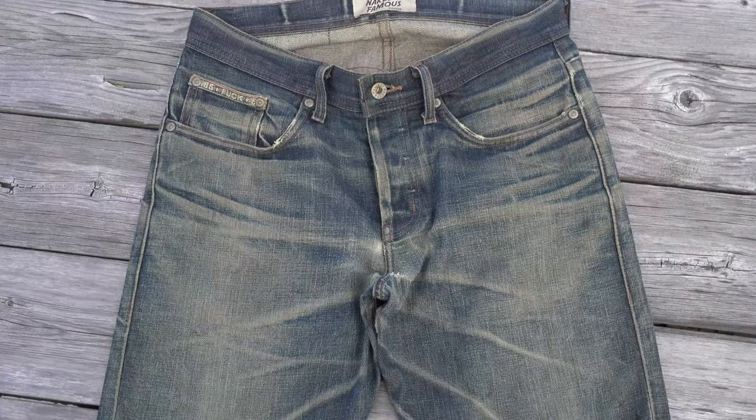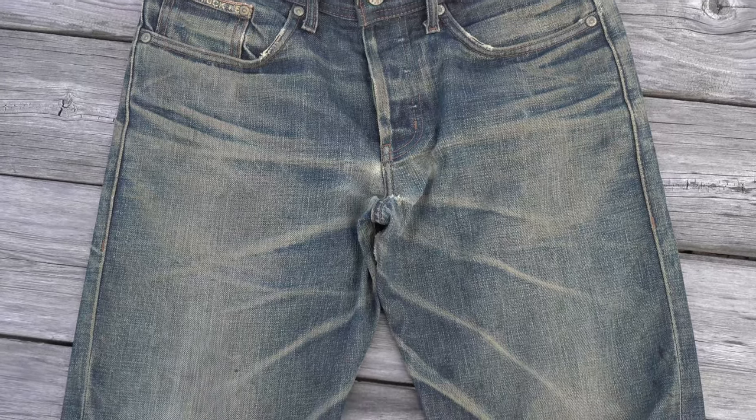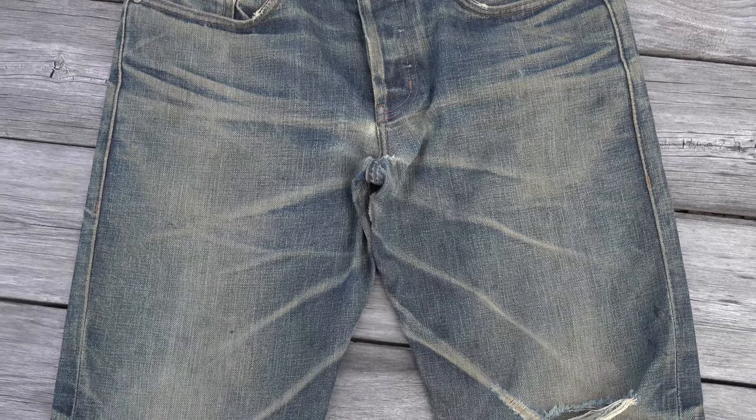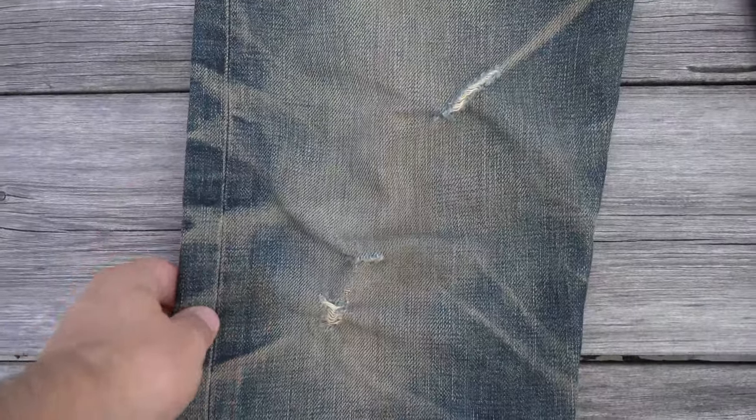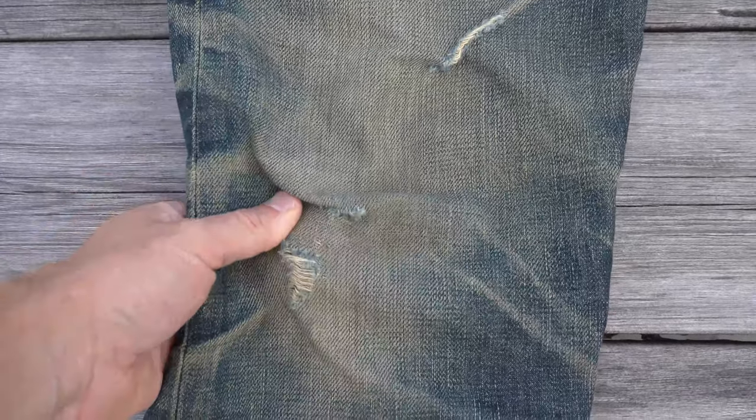As we make our way down the jeans, you'll notice the vertical, flamey streaks throughout the fabric. This is the effect achieved by the use of short slub yarns on the exterior warp. Unlike big slub yarns, short slub yarns don't produce an extremely textured denim.